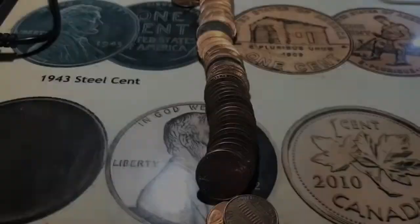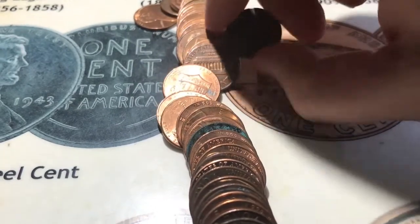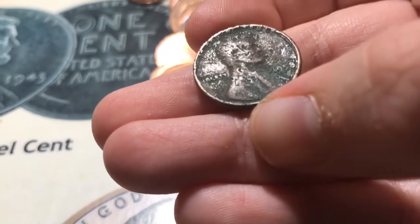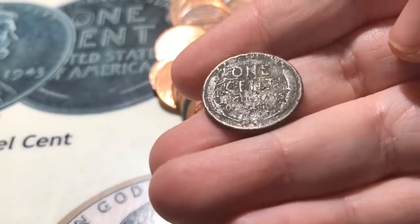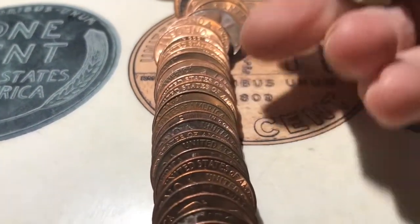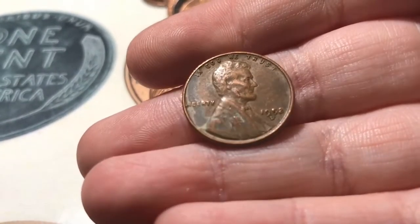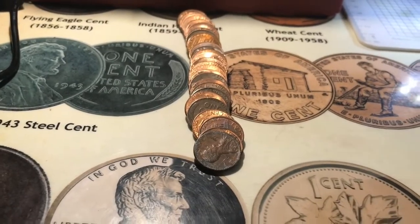All right, very first roll that I open and it looks like I actually have my first wheat — looks like it's going to be a beat-up 1958. All right, fifth roll in and it looks like I have my second wheat and it's a 1952D.